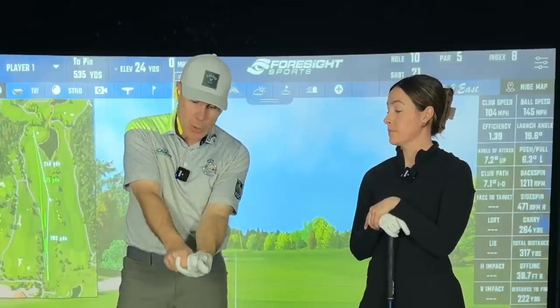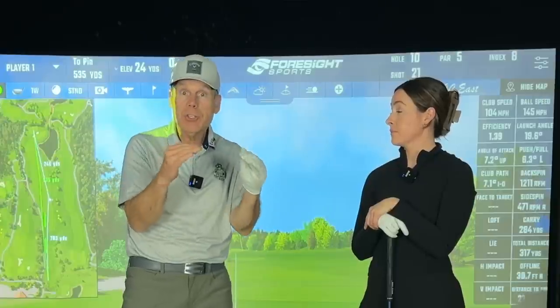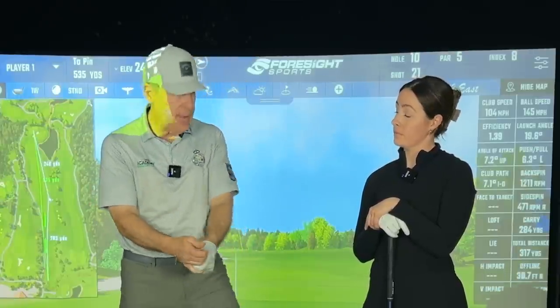One of the things we wanted to talk about today: so many of you have this super strong grip and you're hooking the ball a lot and you're not sure what to do about it. You've gone to some instruction and they said you need to have a neutral grip. And then what happens when you have a neutral grip, Sav? I lose like 30 yards minimum.